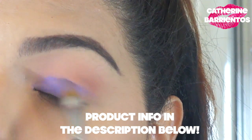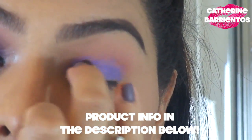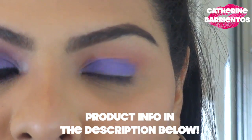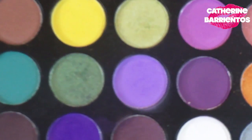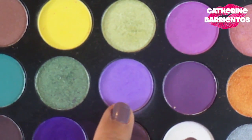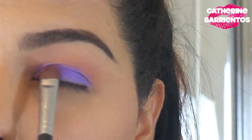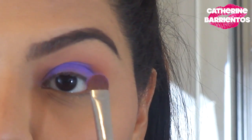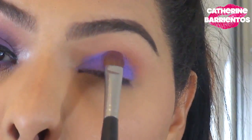I'm going to apply Color Tattoo in Painted Purple — I tried a synthetic brush first but found my finger worked a lot better. Then I'm setting that shadow with a Morphe eyeshadow that has a sparkly shade to it, using my Sigma E55 to set all of that color, making sure I'm patting to minimize fallout.